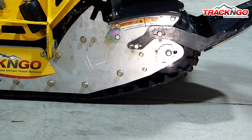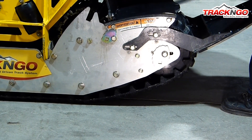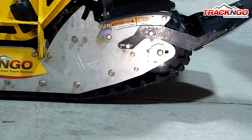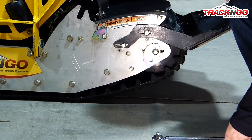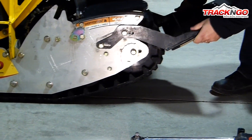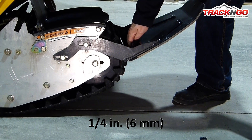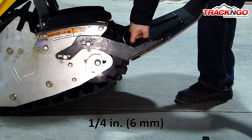We do the same thing on the other side. So now the next thing we're going to need to do is readjust the snow deflector. You're going to want to leave approximately a quarter inch gap in between the rubber track and the deflector.